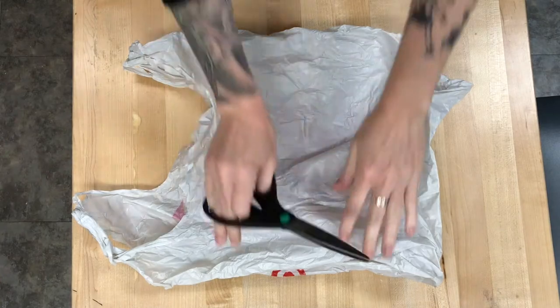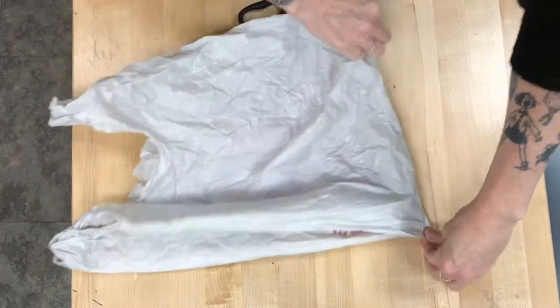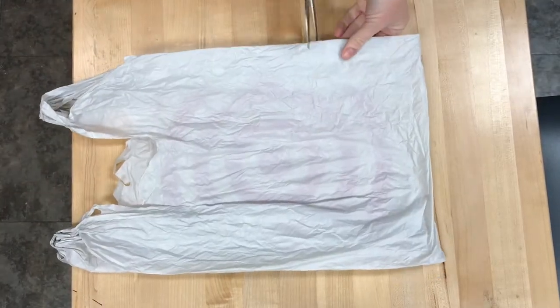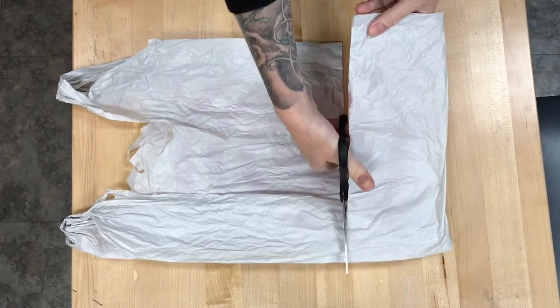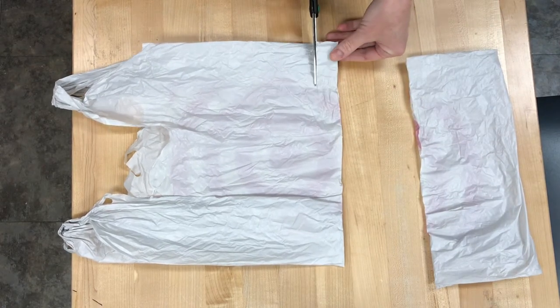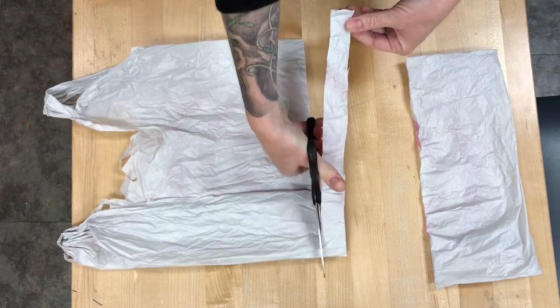If you want to follow along with this at home, you might have what you need to do it, which is just a white plastic bag. And if your house is like my house, you have 800 of these in a cupboard somewhere. The other thing you're gonna need is a regular old balloon. And what we're gonna do is cut a strip out of our bag, approximately two centimeters wide. It's already in a loop, so we just have to cut the strips. Then save the other part of your bag — we're gonna use it later.